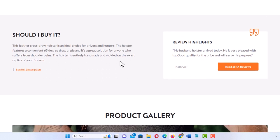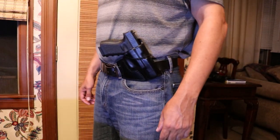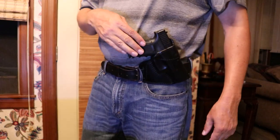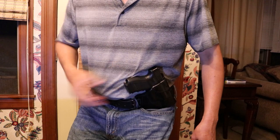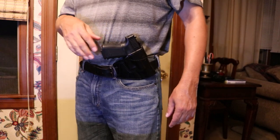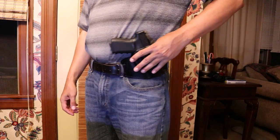Let me put the holster on and show you what it looks like on. This is what the holster looks like wearing it. It is a cross draw holster. This holster excels if you do a lot of driving and are sitting down in a car — your firearm is right up front, not behind your back. Another good use would be for hunters. You can cinch this up as tight as you want against yourself; right now I have it a little bit loose.